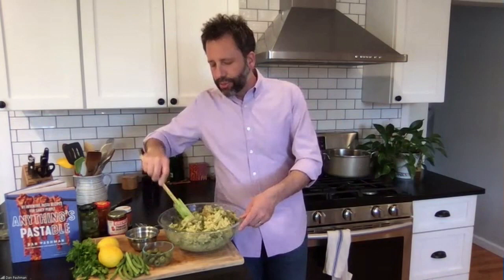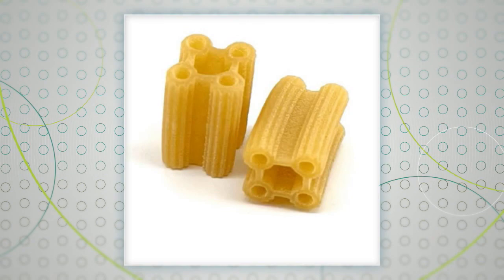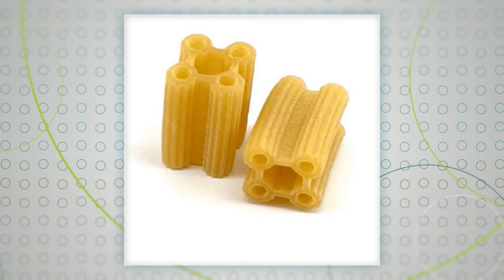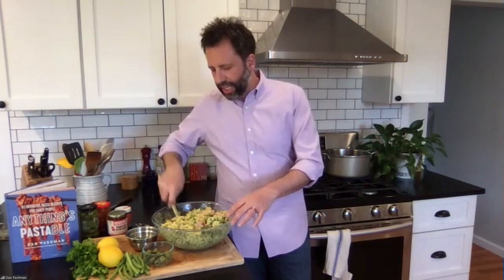You've also introduced some new-to-us pasta shapes — are they older shapes we just don't recognize? After cascatelli went viral, everyone asked if I'd invent new shapes, but I knew how hard the first one was. However, in my research I found some really obscure Italian shapes I fell in love with, so I teamed up with Spolini to launch two of them. One is called Vesuvio — shaped like Mount Vesuvius. The other I named Quattratini; its real name is Cinque Bucchi, meaning five holes. It's only made in Sicily during carnival, so it's basically impossible to find in America, but Spolini and I teamed up and it's now in stores around the country.